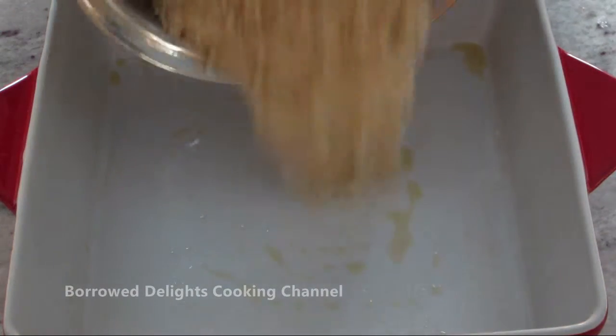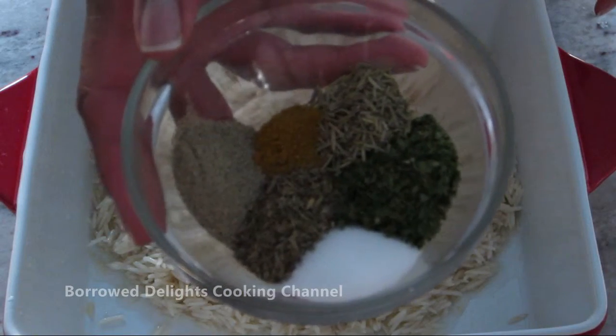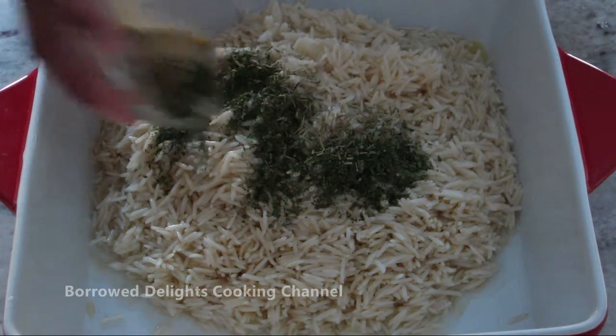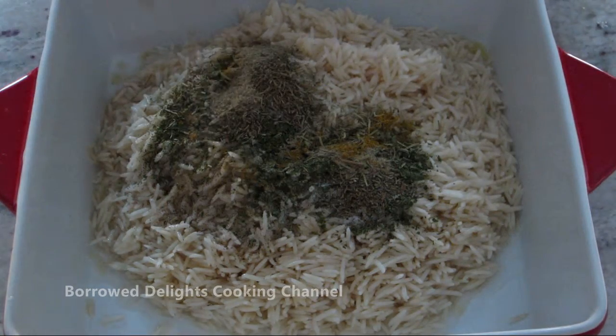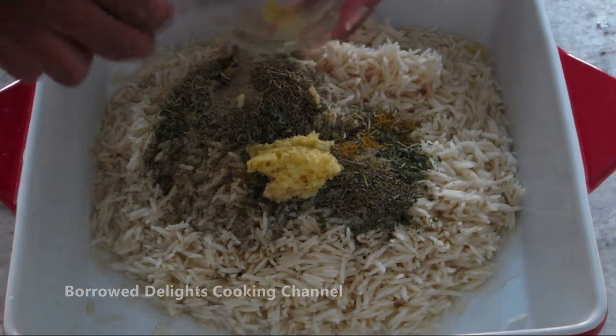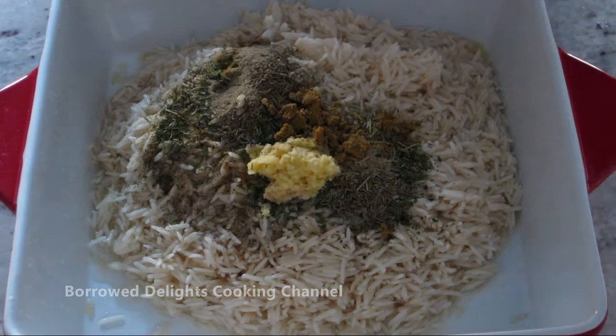To start, you're going to place two cups of uncooked rice into a greased casserole dish. You're going to next add some parsley, thyme, rosemary, curry powder, salt, and black pepper. You're also going to add some minced ginger and half of a chicken bouillon cube that has been crushed.